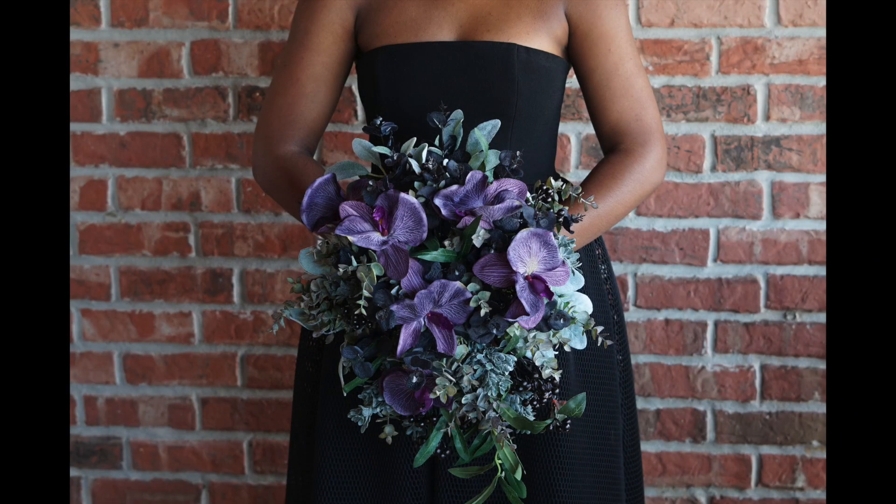Well, Julie, what do you think? We paired this bouquet with our bride wearing a black dress. Unconventional as it may be, it is absolutely stunning. This bouquet, whether you're doing a traditional wedding dress or an unconventional wedding dress, is going to be the crowning jewel.